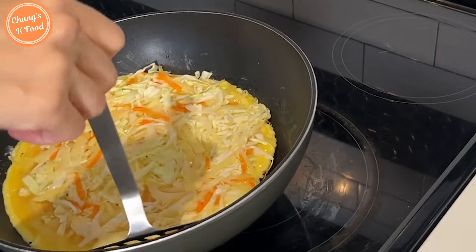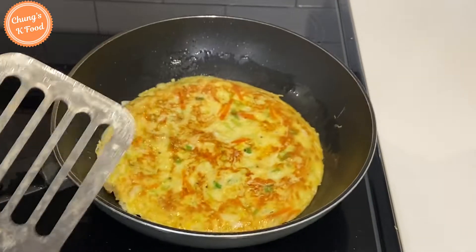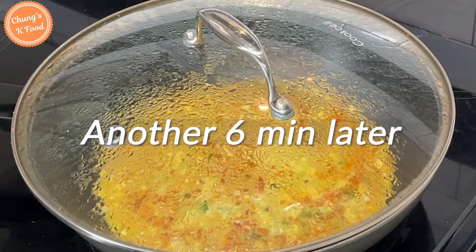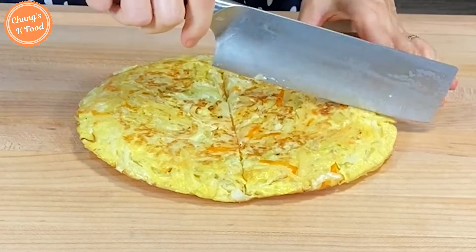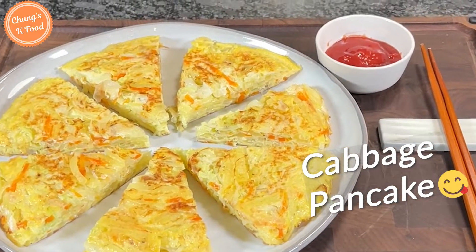When the bottom is golden brown, turn it over with a spatula. If it's hard to flip, you can put it on a plate and then slide it back into the pan. Cut it into bite-sized pieces and place it on a plate. Super delicious and healthy cabbage pancake is done!